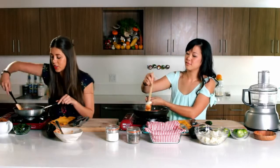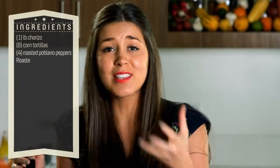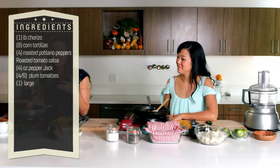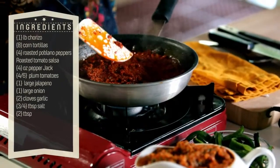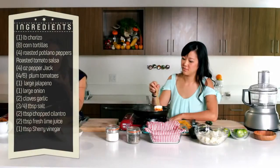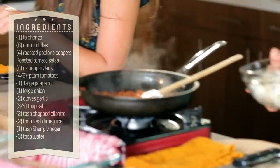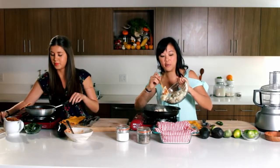Our chorizo is just about done. It's usually hard to tell when it's done because it looks all the same red color — you can't quite tell if it's done like you would with a normal ground beef. You have to go by the consistency. When it starts getting less mushy and breaks up a little bit more, that's when you know it's done. For me, my chorizo has been rendering out a little bit and I'm going to add my half-boiled potatoes.